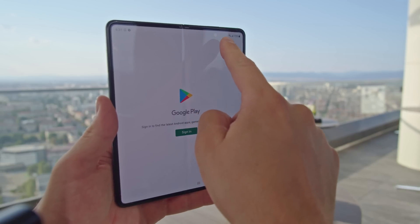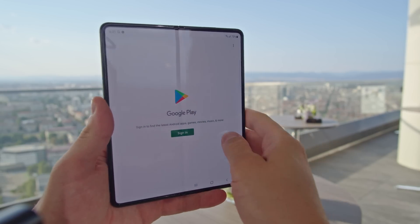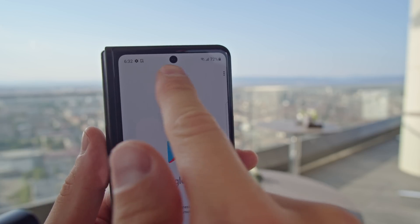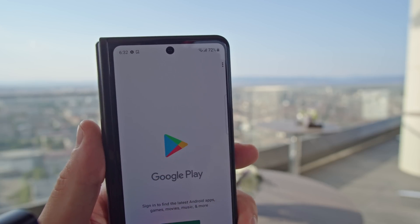One thing you'll notice is the lack of a cutout on the inner display. That's because this screen features a 4MP under-display selfie cam. Unfortunately, you don't have the same tech on the cover screen, where there's a cutout for the 10MP front camera.